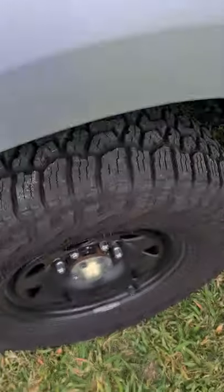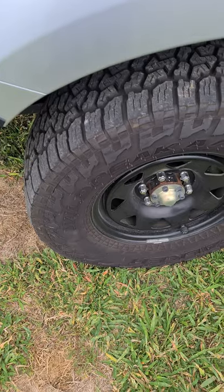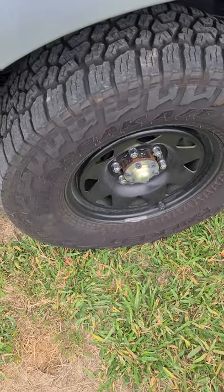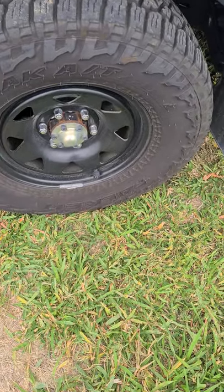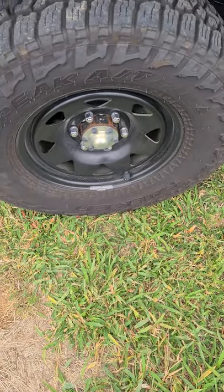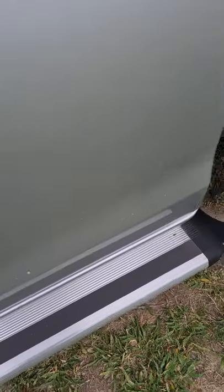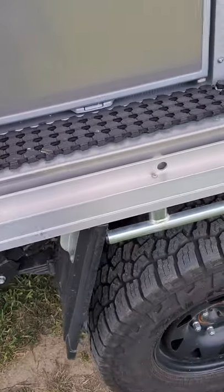The car came with a wheel setup — just matte black steel rims and Wild Peak All-Terrain tyres. Nothing flash inside, so let's move back to the canopy.